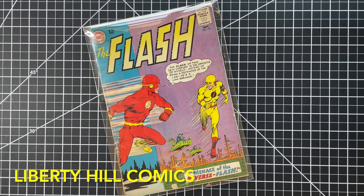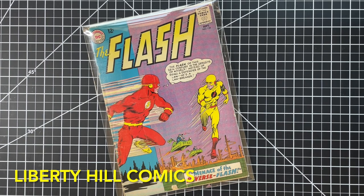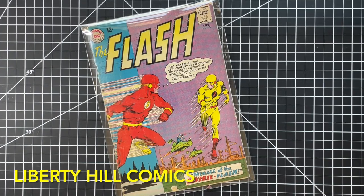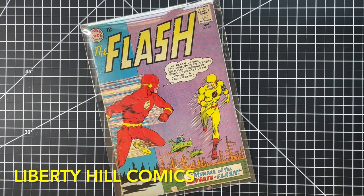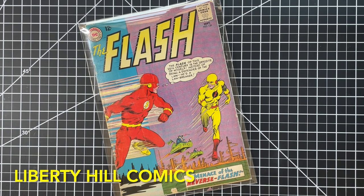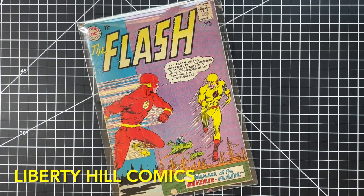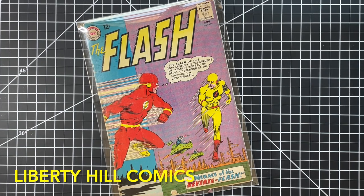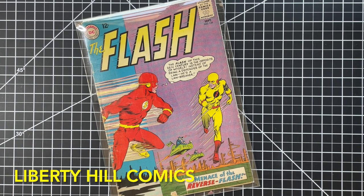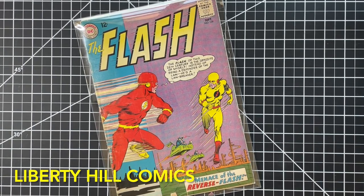Today we're starting a new conservation project for this copy of Flash number 139 — the first appearance of the Reverse Flash, aka Professor Zoom, aka Eobard Thawne. It was published in September 1963 by DC Comics and credited to writer John Broome and artist Carmine Infantino. This is a big Silver Age key from the Flash's rogues gallery, and this copy belongs to a friend of the channel.